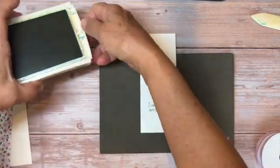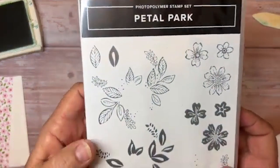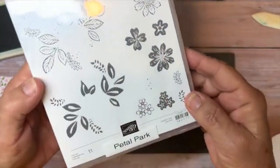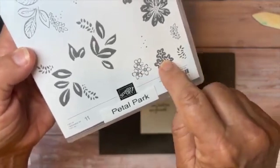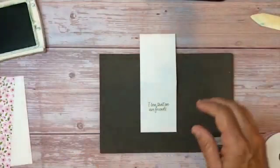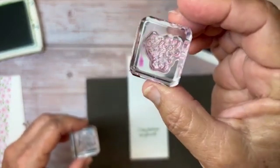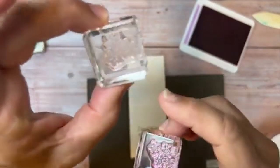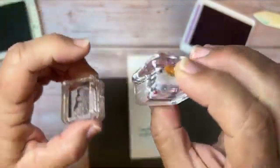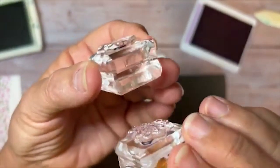There's that sentiment. For the flowers, I'm using this set called Petal Park — a fun set because it has a punch to go with it so you can punch out these flowers. For this card today I'm just using these little tiny flowers and this little fern or leaves here. It has outlines — an outline around the flowers — and then this fills it in. I've marked it so I don't have to figure out every time how the fill-in part goes. I'm doing Fresh Freesia outlines and then this one in Bubble Bath.